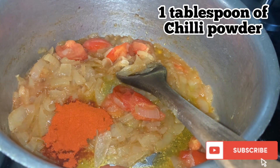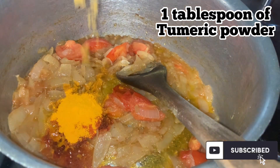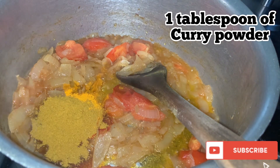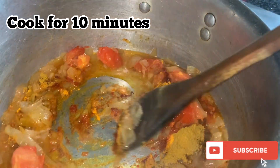Now we are going to add one tablespoon of chili powder, one tablespoon of turmeric powder, and one tablespoon of curry powder. Give it a good mix and we're going to cook it for 10 minutes.